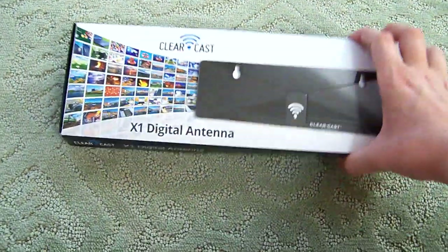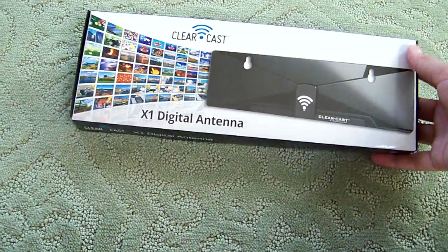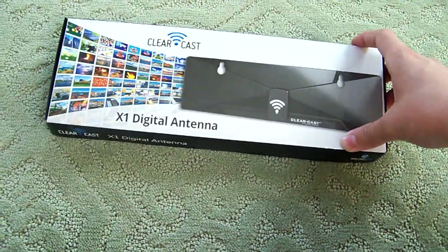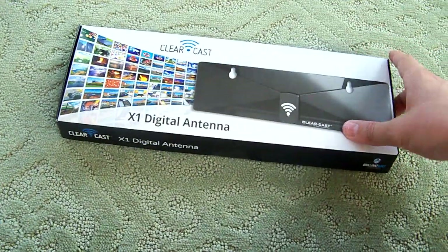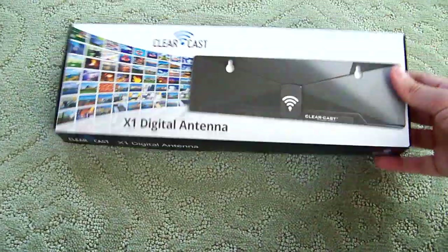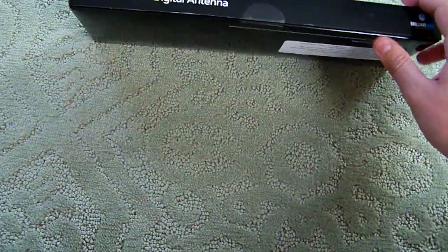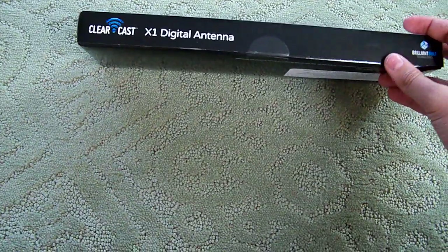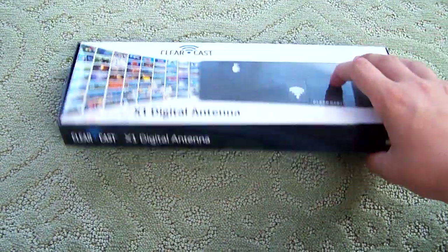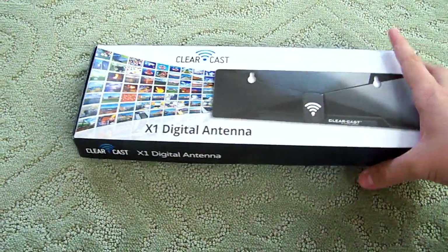I purchased it — it was a bit spendy, about 50 bucks, and with tax and shipping about 60. But there was a two-day deadline, and after that it would be 90-something dollars for the antenna, so I had to get it. I purchased this about a week ago and it took about four to five days to come. It came earlier today, and after I got home from school I decided to do a review.